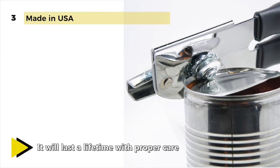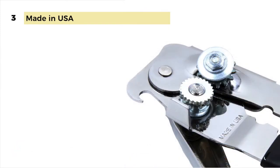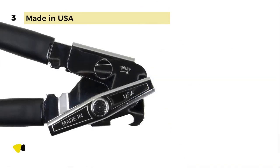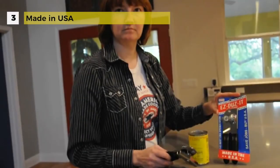It can open both large commercial cans and small tomato paste cans easily. To make the opener even more enticing, it is made from 1008 carbon steel that will last a lifetime with proper care. It also comes with a Shelby P38 Army can opener that you can carry on your key ring.